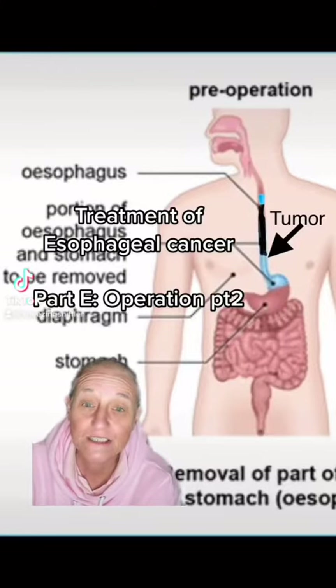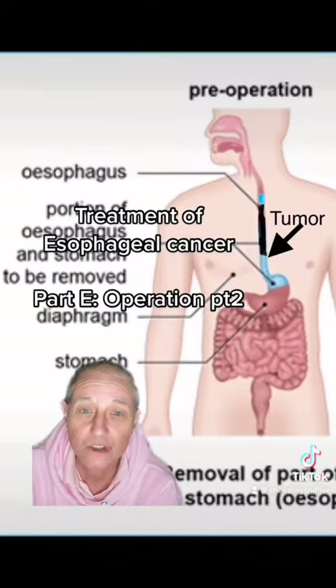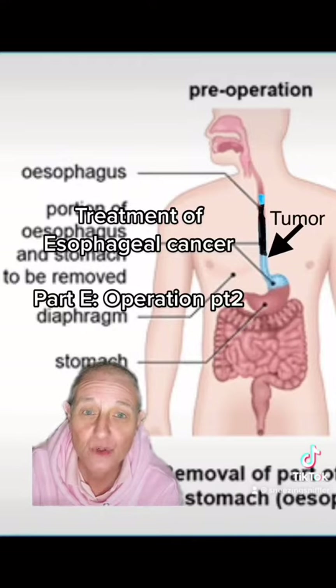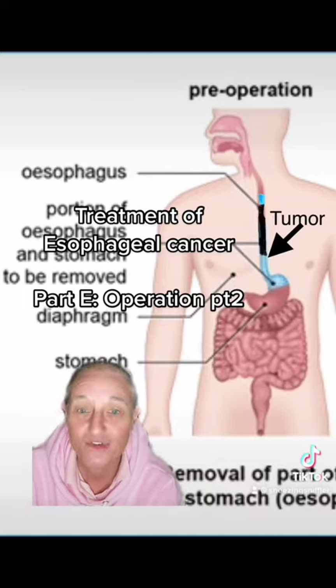This is the pre-operation photo. It goes from your mouth down through your esophagus, or swallowing pipe, into your stomach and then into your small intestine. The blue area is the swallowing pipe or esophagus, and the top part of the stomach. All that blue area and all that black area will be removed in surgery.